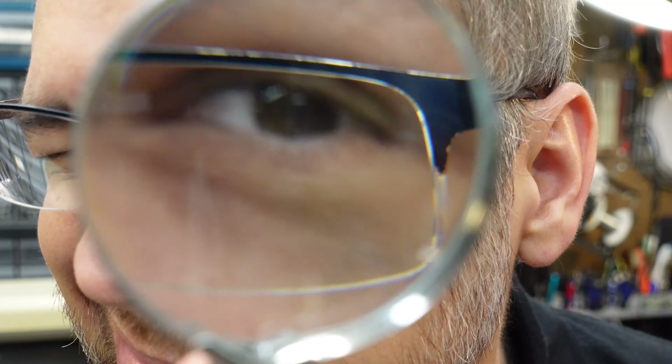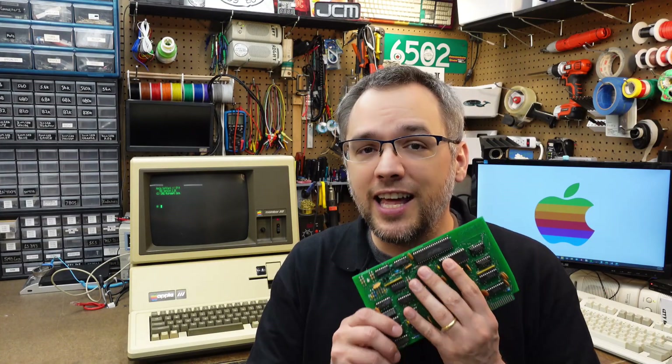Do you have an Apple 3 and have you been searching for a Microsoft Soft Card 3 for ages and not finding one? Or even worse, finding one on one of those auction sites on sale for an exorbitant amount of money? Well, search no further, because my Soft Card 3 reproduction is now on sale. Let's check it out.